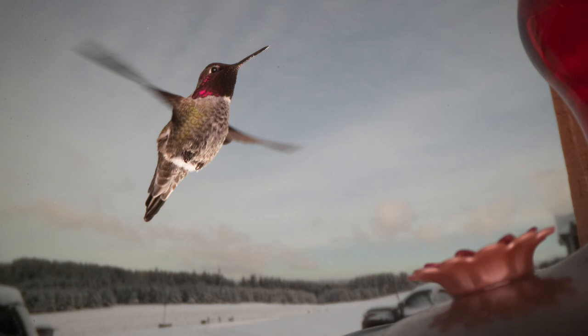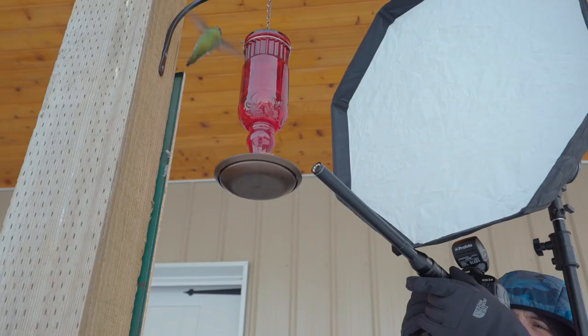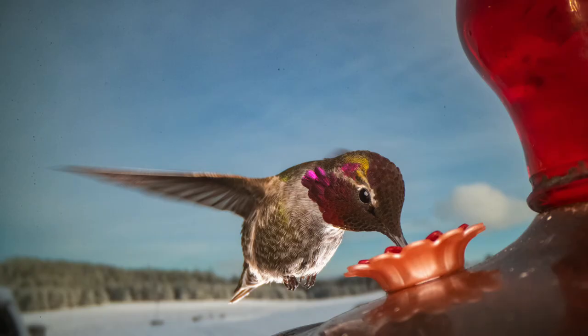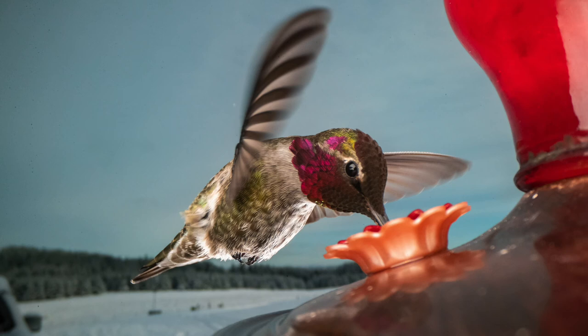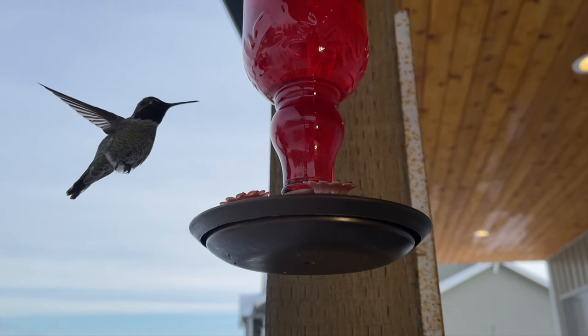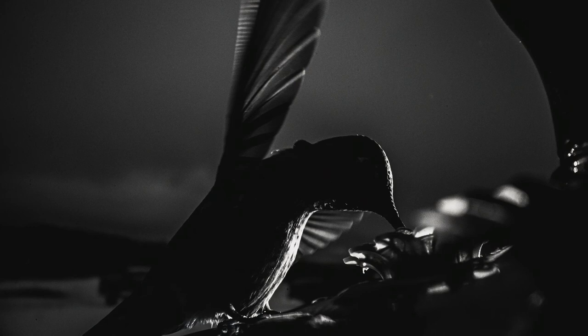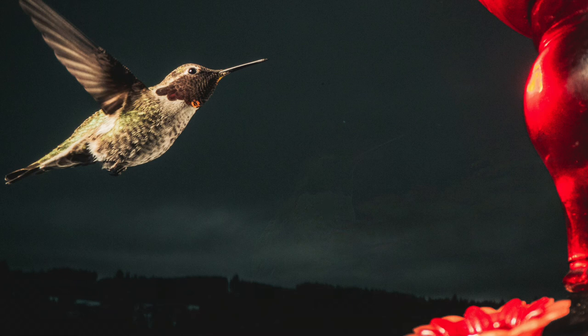Hey, knock it off, bro! Now, if you notice, the hummingbird we're shooting today has a red head. That's because all genders are assholes. Wow — that's pretty good.